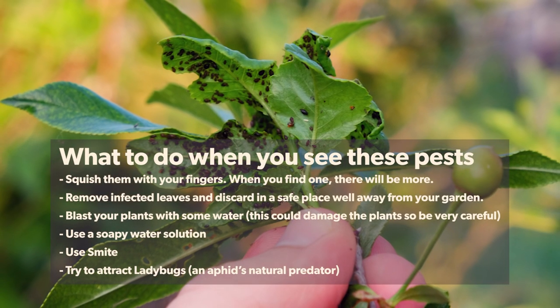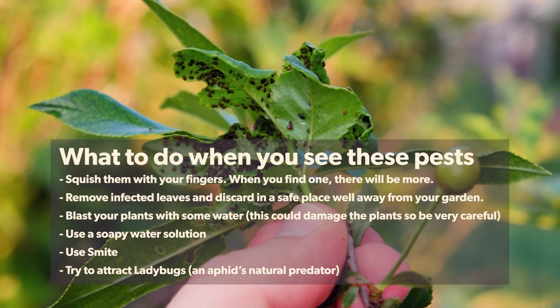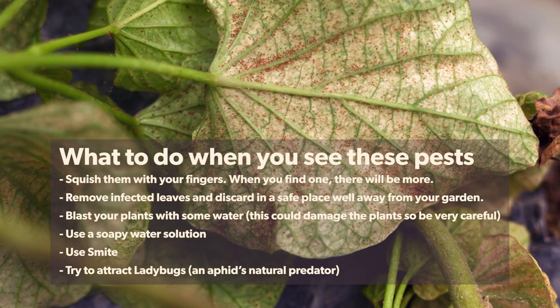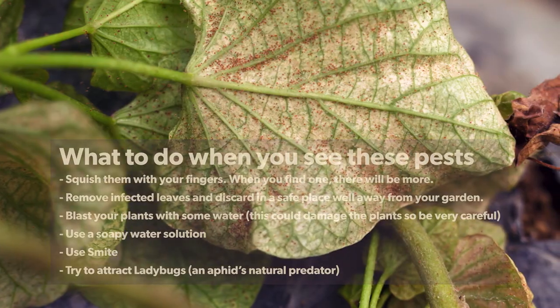What to do when you see them? Remove infected leaves, squish remaining aphids on your plants, and carefully hit your plants with water. You can also try soapy water, Smite, or attract ladybugs.